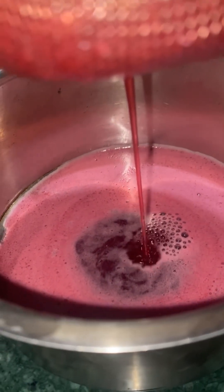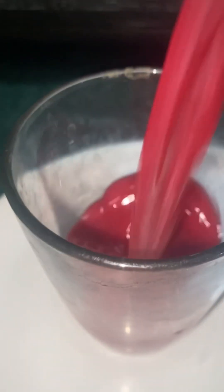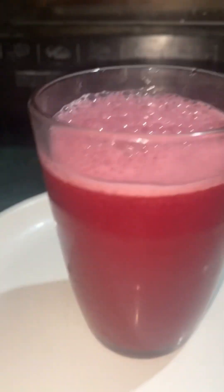I'm going to prepare this pomegranate juice here. I'm going to separate it and mix it up. It is going to be very healthy and nutritious.